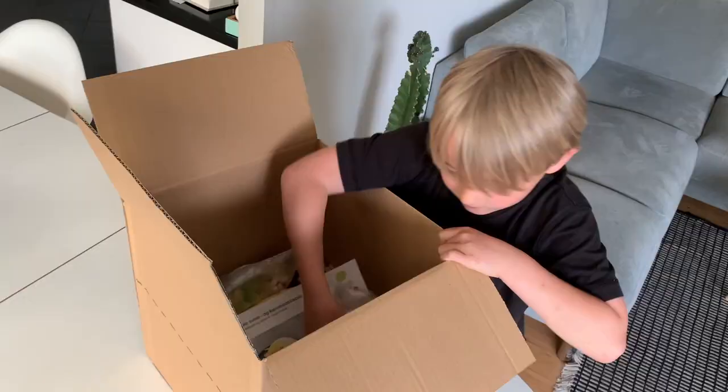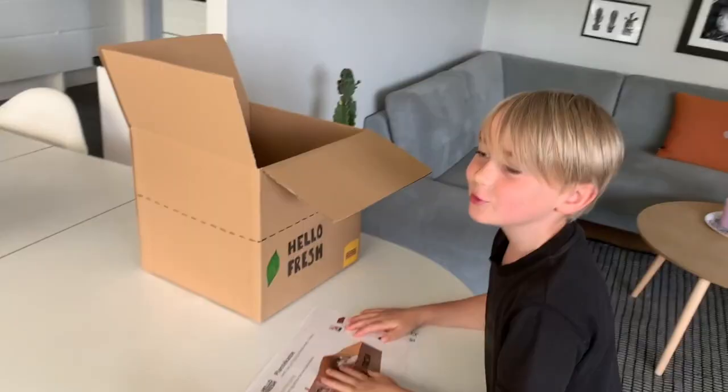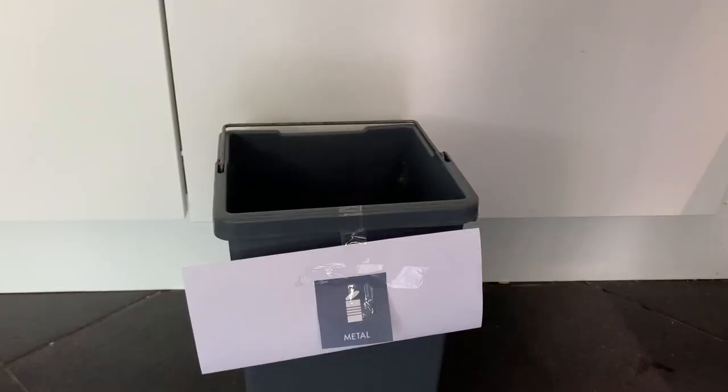The necessary ingredients and remedies follow, such as the dirt and seeds required to create a plant box. After cooking, look for the small orange label and sort the packaging marked with those. The rest of the packaging should be recycled according to the applied labels.